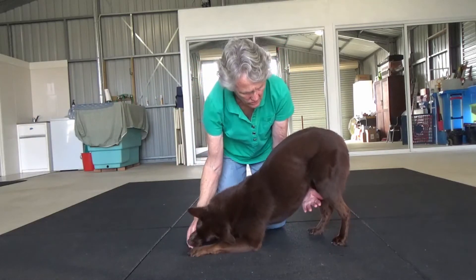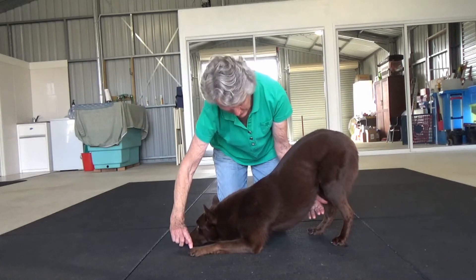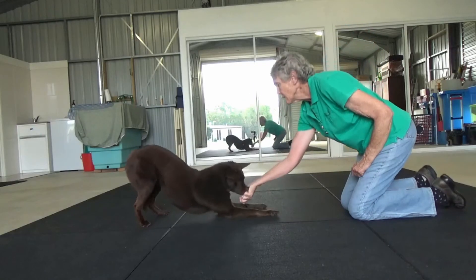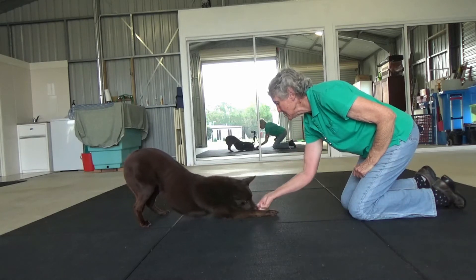Take the reward into the dog's chest. You can have your hand underneath, not to apply pressure, but to remind the dog not to go down. And reward low.